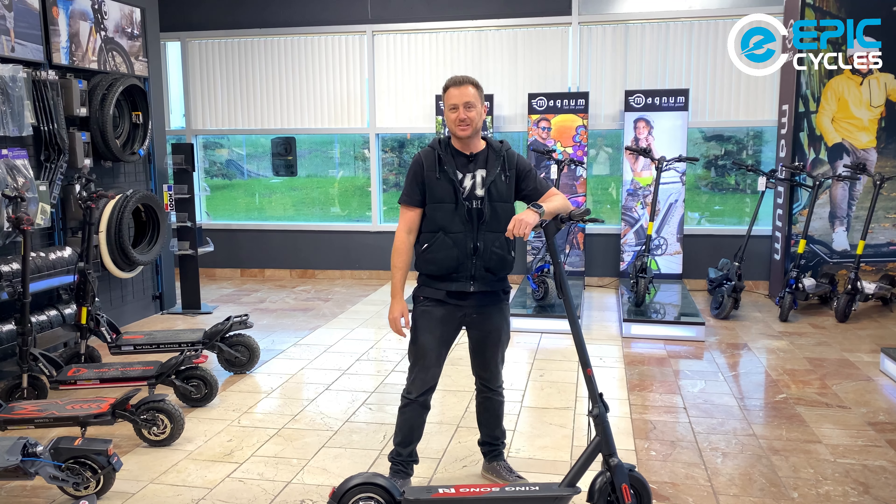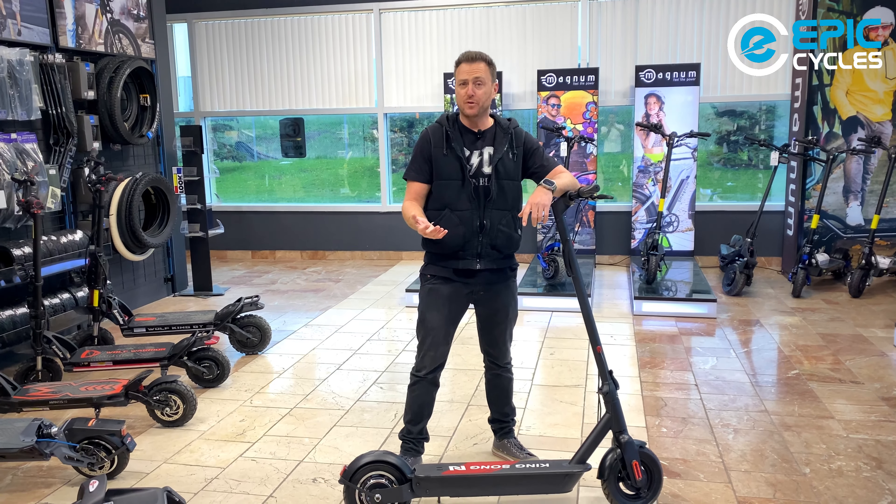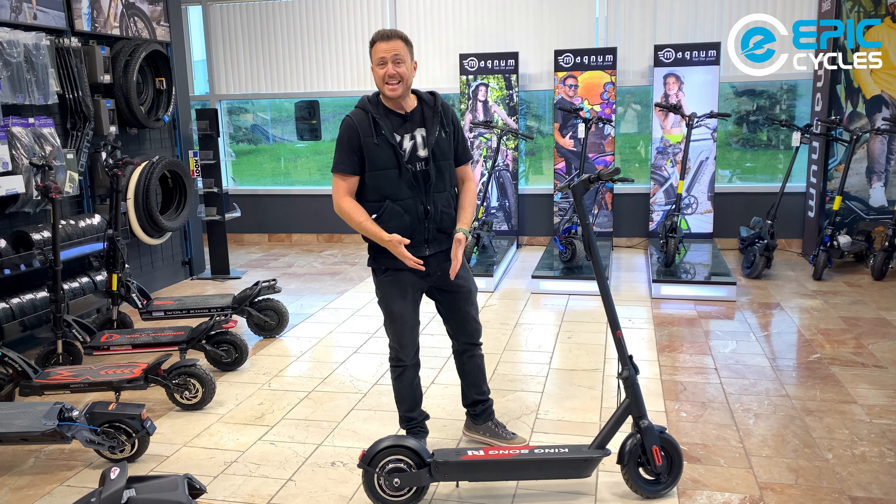Hey guys, Barry here from Epic Cycles. In today's video, I will be doing a complete overview and review of the Kingsong N10 scooter.